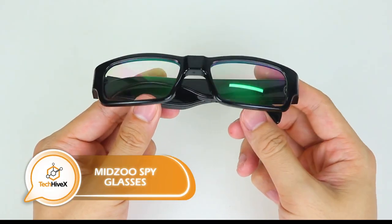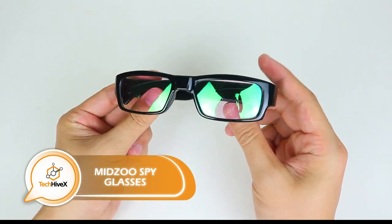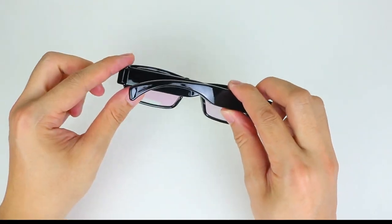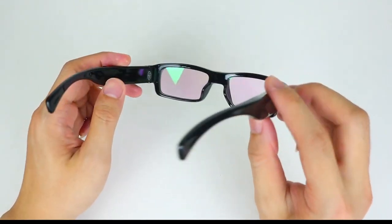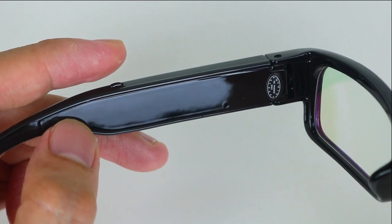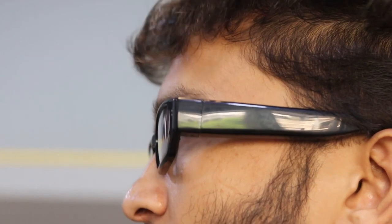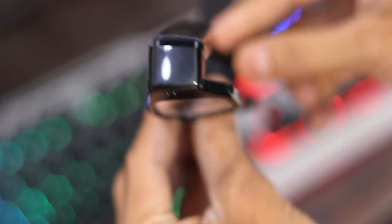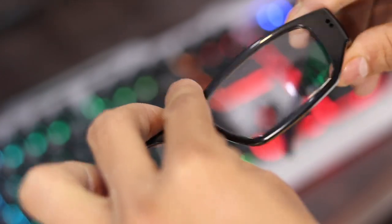Our collection wouldn't be complete without some small and inexpensive hidden cameras. These spy glasses, priced at around $40, come with a bonus 16-gigabyte memory card capable of storing 10 hours of video. The internal system can record video in 1920x1080 resolution at 30 frames per second, with footage saved in AVI format and divided into 10-minute segments. The glasses weigh approximately 1.2 ounces and have a battery life of 50 minutes. Compatible with Windows and Linux, they can also serve as a dash cam or baby monitor.